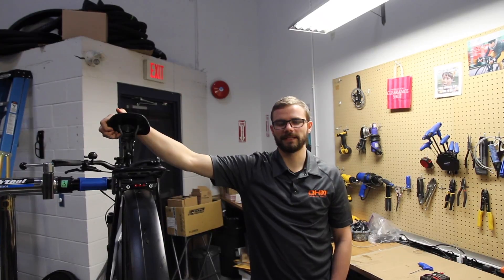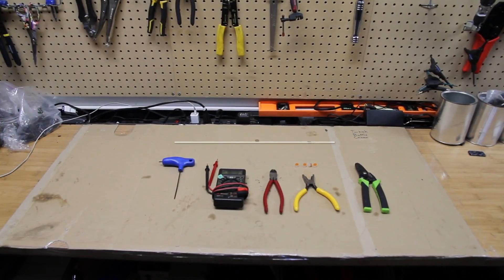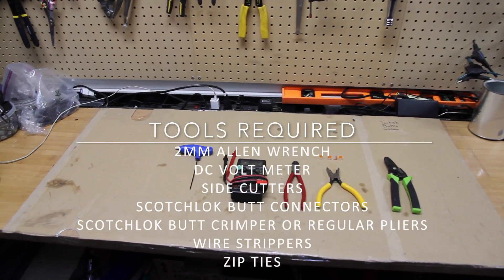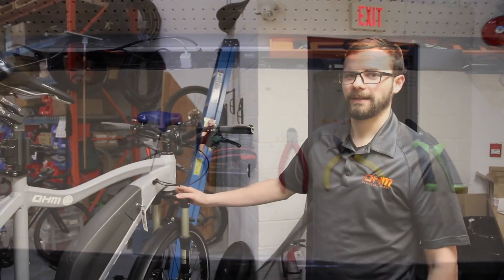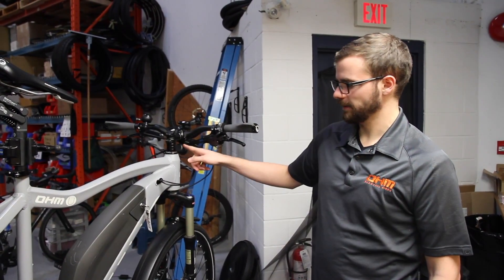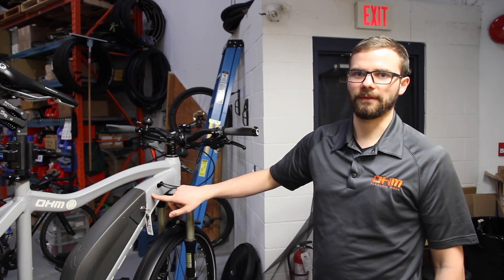Hi, this is Dan from Ohm Cycles. This video explains installing and servicing the integrated lights. Light failure could result from a damaged light, wiring, or a loose connection inside the frame.